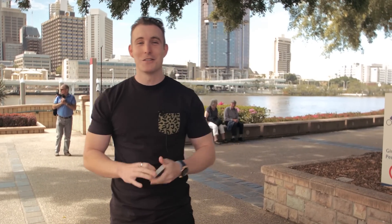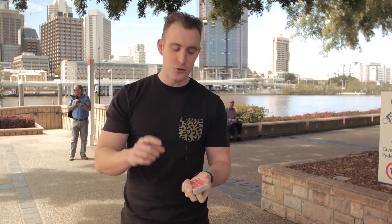Hey guys, it's Josh here from Free Magic Live. In today's video, I want to teach you the deck flip. Check it out.